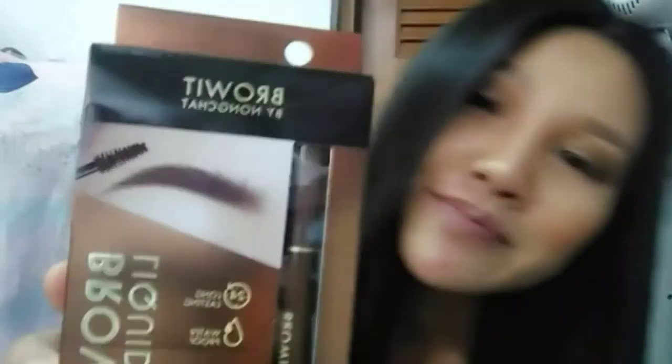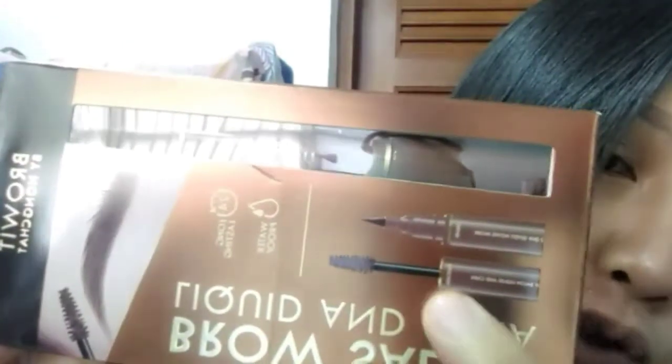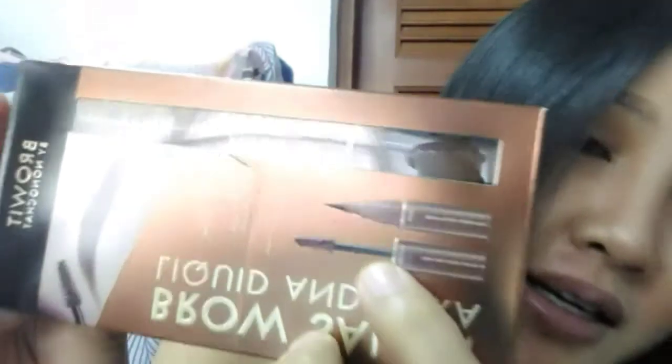The brand is from Thailand and the brand name is Bro With My Non-Shut. This one is like an eyeliner and mascara — they have two ways: one side is the eyeliner and the other side is mascara, so it's two in one. It claims 24 hours long lasting and waterproof as well, which is a good product. I tried it one time before yesterday to see whether it works or not.